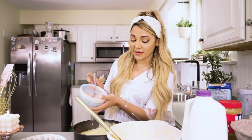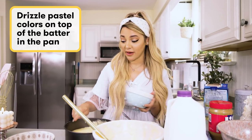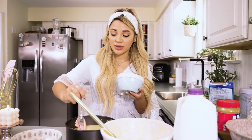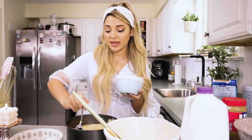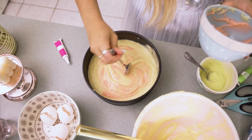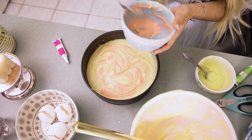Now I'm going to be adding the different colors onto the plain base in the cake pan — I'm just gonna drizzle the colors almost like a swirl, almost like tie dye. But try not to mix it too much because you still want to see the color difference.